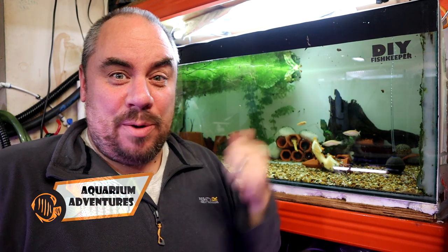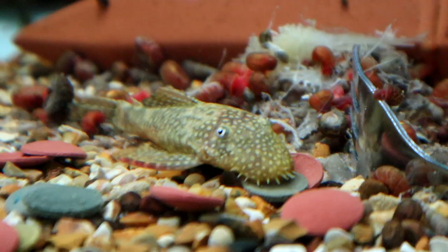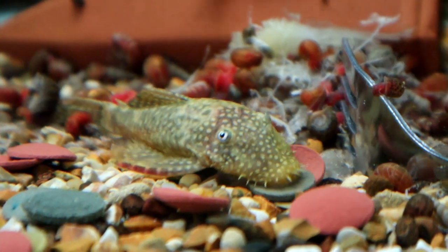Hey everybody, welcome back to the channel, nice to see you again. In this video we're going to talk a little bit about how to breed these guys. This is Bristlenose Plecos, Bushy Nose Plecos, Ancestrus — many names, same fish.